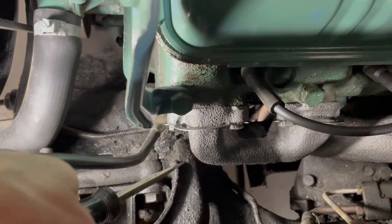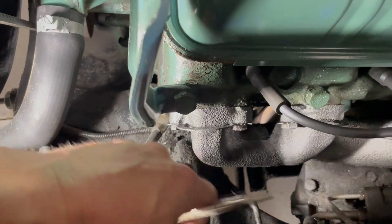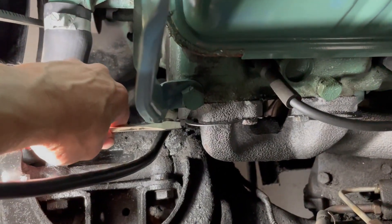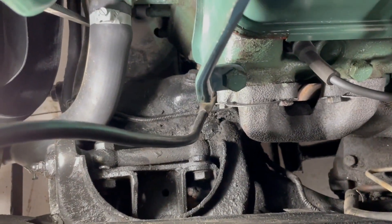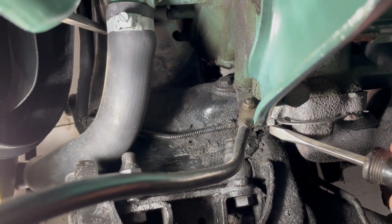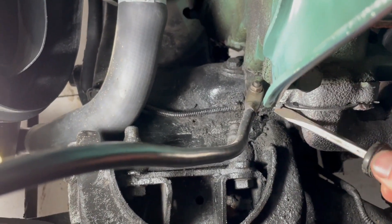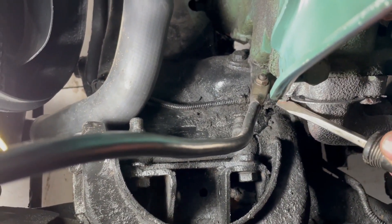Another one down here. Trouble, trouble. Let me switch hands. Anyway, that's what I'm trying to do on every one of these things, so it's going to be fun.